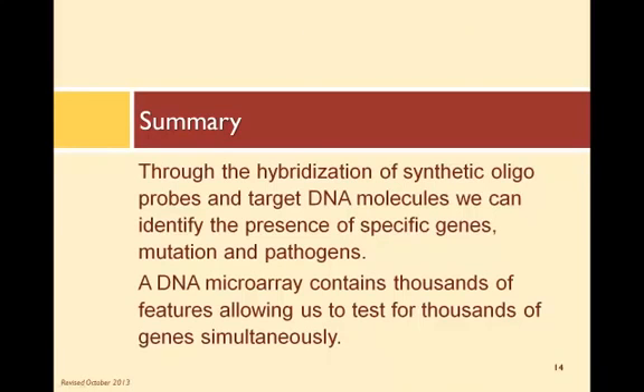Through the hybridization of synthetic oligoprobes and target DNA molecules, we can identify the presence of genes, gene mutations, and pathogens. A DNA microarray contains thousands of features, allowing us to test for thousands of genes simultaneously.